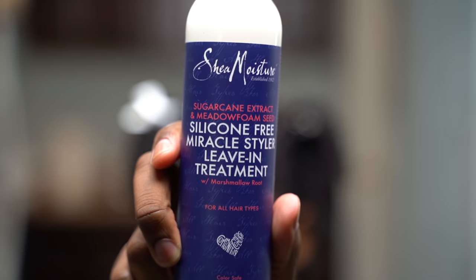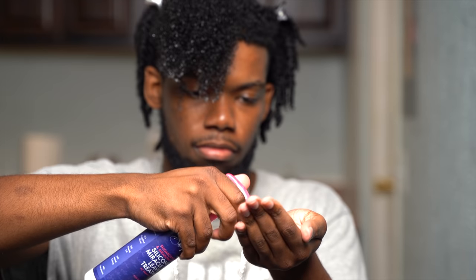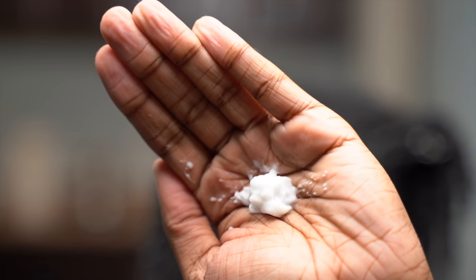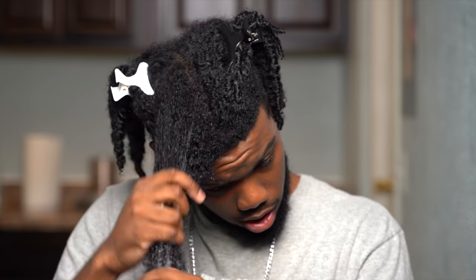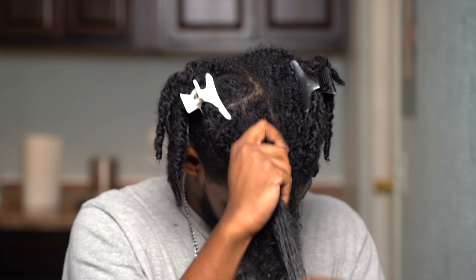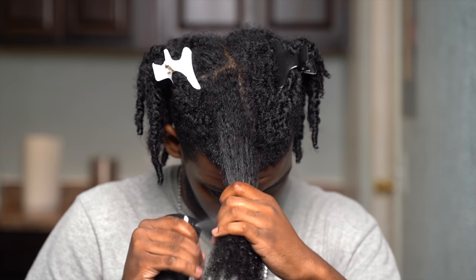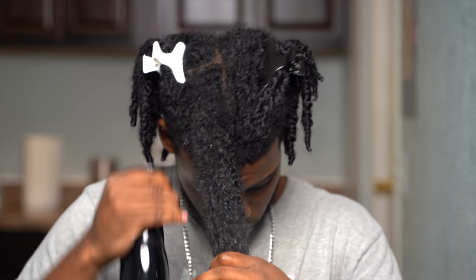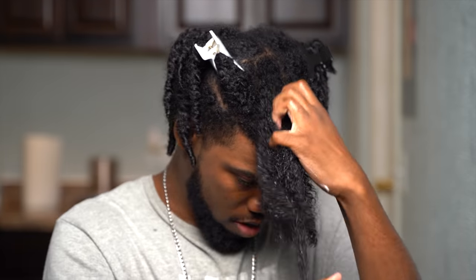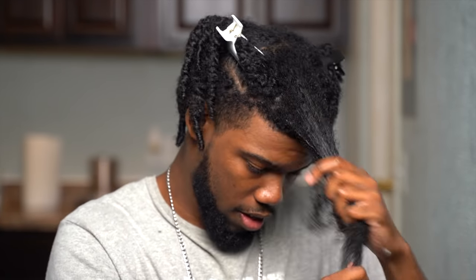Next I use the Shea Moisture Miracle Styler leave-in treatment. I suggest using lightweight leave-ins when doing blowouts just to make sure your hair isn't weighed down. I'm using a tiny amount of product — a little really goes a long way. I like using this leave-in because it's so versatile: it detangles, nourishes, adds shine, and reduces frizz. The real question is what can't this thing do.